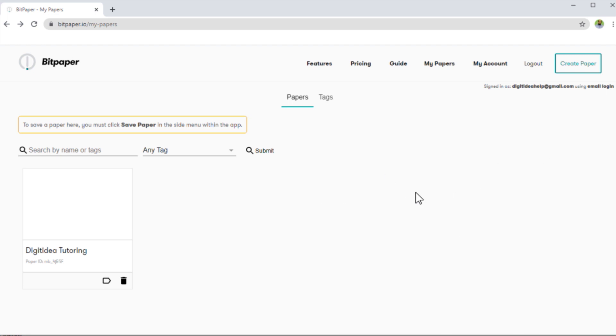I am logged into my Bit Paper account. Because I'm using their free account, I only have one Bit Paper. If you want to use the free account, I will show you a very important thing so that you don't lose your single Bit Paper, because you won't be able to create a second Bit Paper within a month.